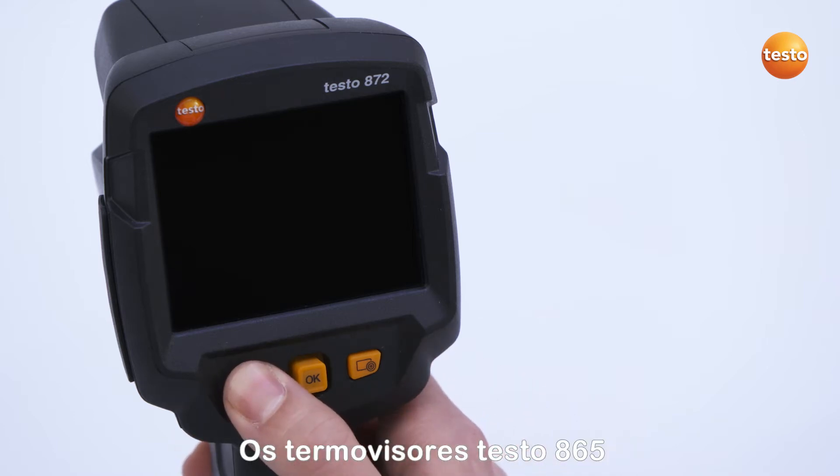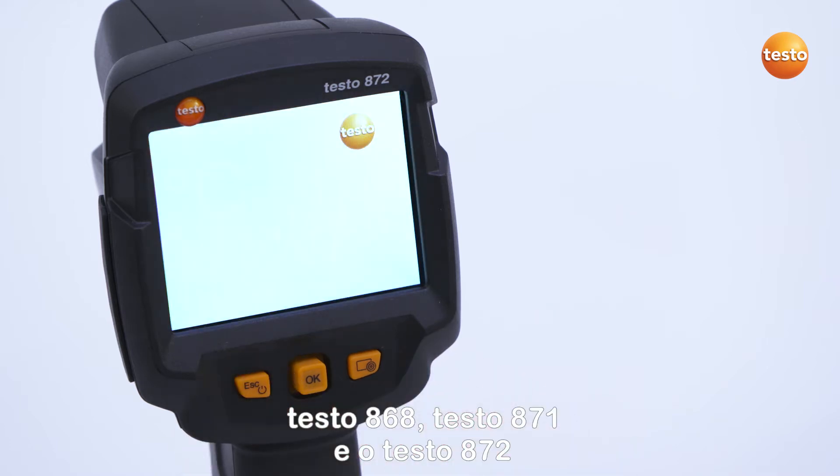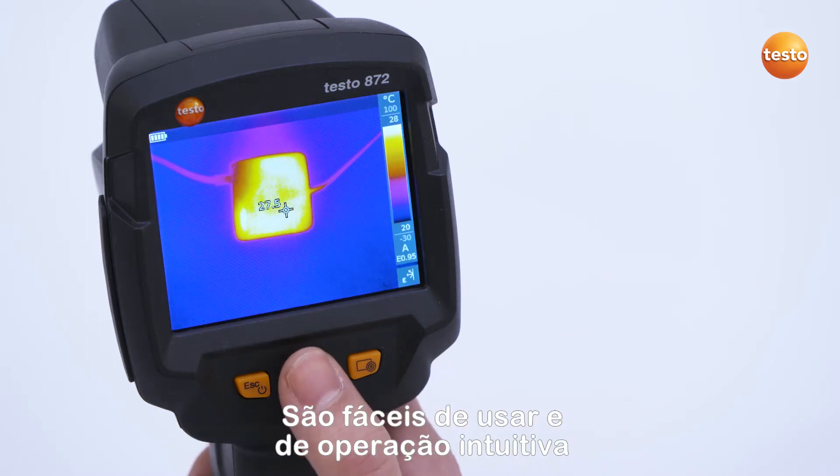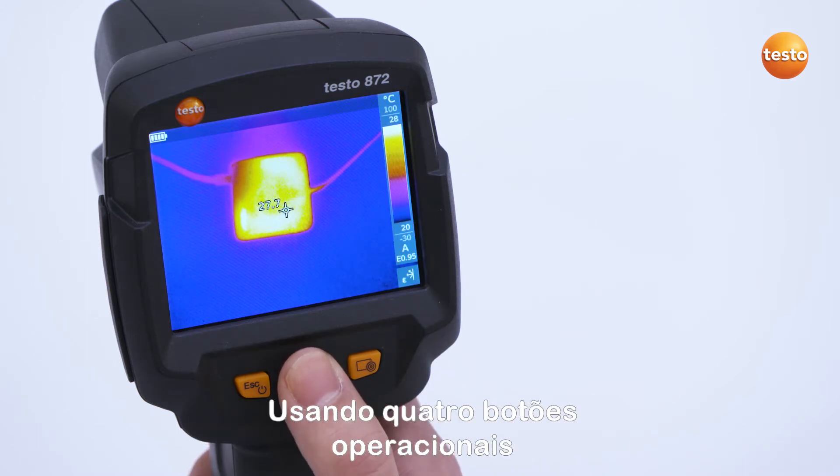The thermal imagers Testo 865, Testo 868, Testo 871, and Testo 872 are easy and intuitive to operate using four operating buttons.